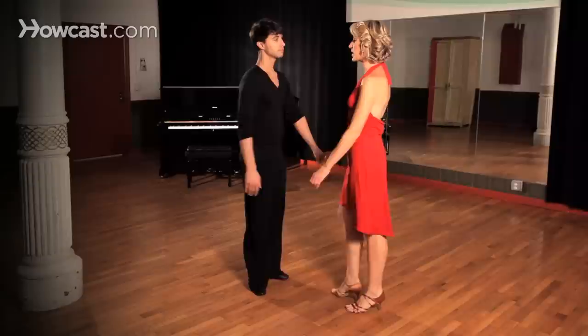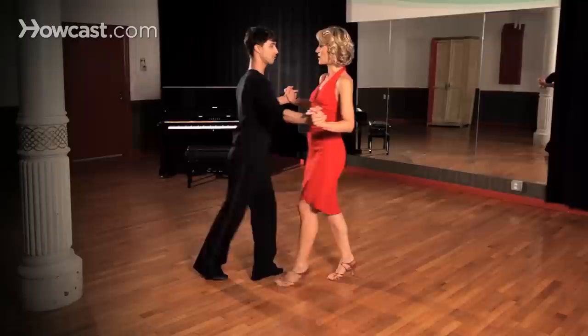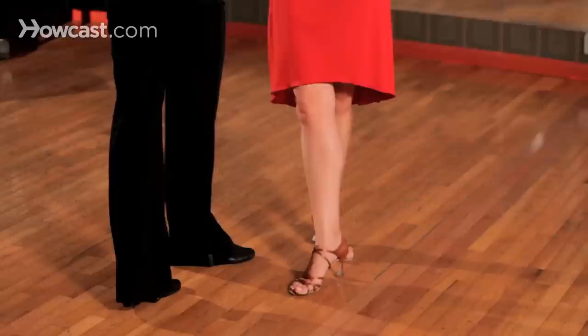Now let's explain what the ladies are doing as well. So ladies, we're going to begin with the first part of our basic: two, three, four, two, three, four. At this point I have taken my left foot, I have rotated and taken that left foot behind me.